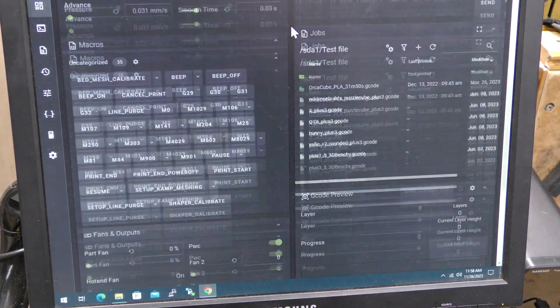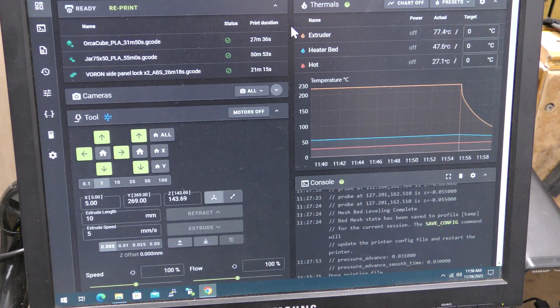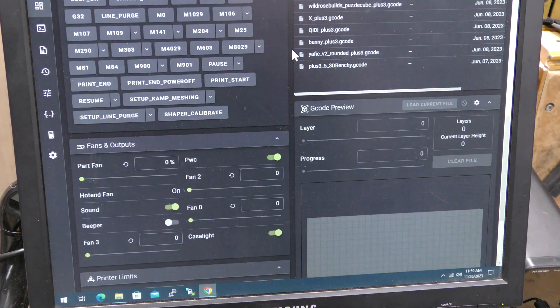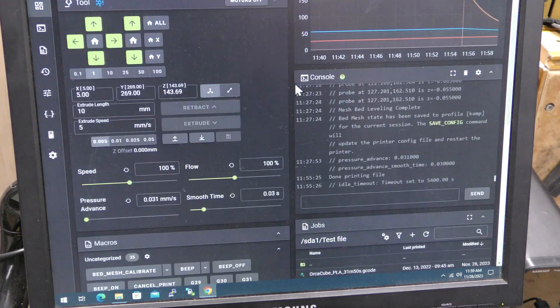But it does have a web interface, and you can add a camera to it. I've added a camera to it before, and it worked fine. Here are all your macros, G-code previews — everything is right here.